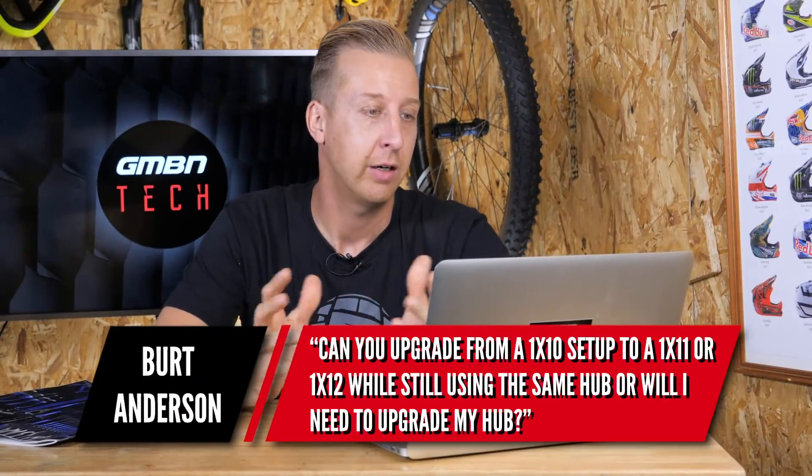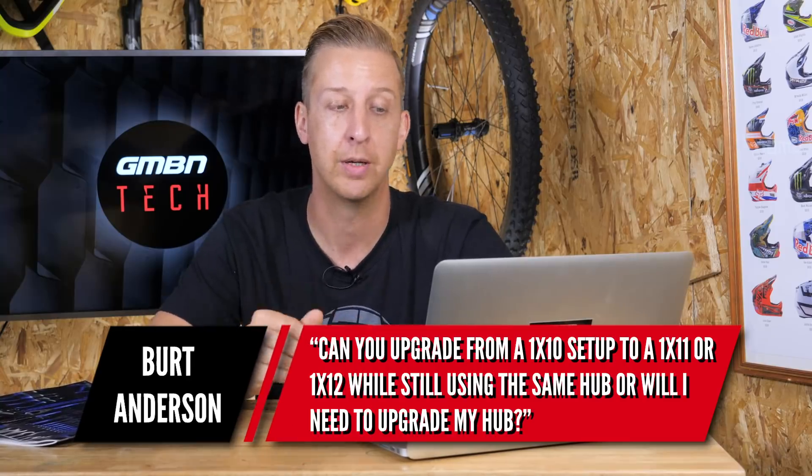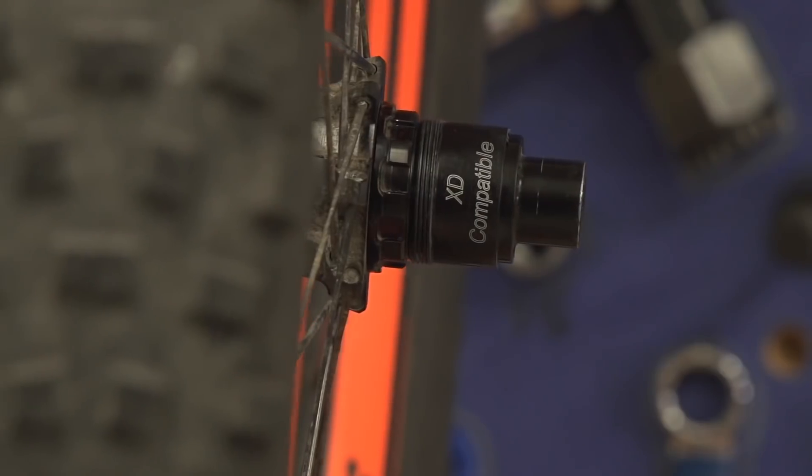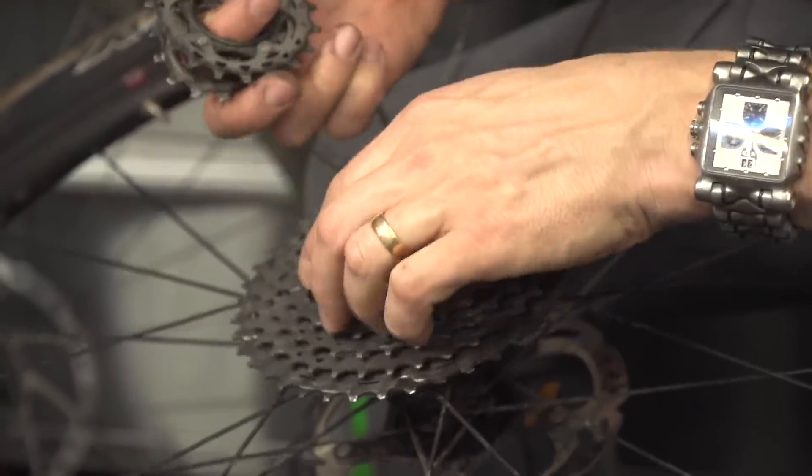Next up is from Bert Anderson. Can I upgrade from a 1x10 setup to a 1x11 or 1x12 while still using the same hub, or do I need to upgrade the hub? You can definitely keep your hub, but you need to make sure you're using the correct cassette for your hub. The SRAM system uses a dedicated XD driver body on the hub, whereas a Shimano pattern cassette uses the traditional spline fitting with a lock ring. Depending on which hub you have, you can buy the driver body as an aftermarket product, but it's not available for every hub. Note that SRAM's base model, the NX drivetrain, uses the Shimano pattern splined fitting, whereas anything upwards — GX and above — uses the XD driver body. So there are two different systems out there, but basically yes, you can use your existing hub.